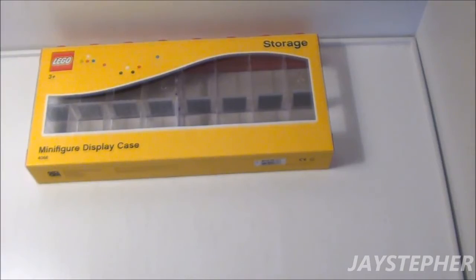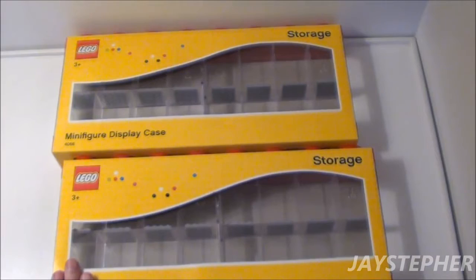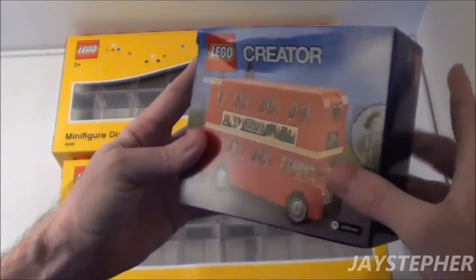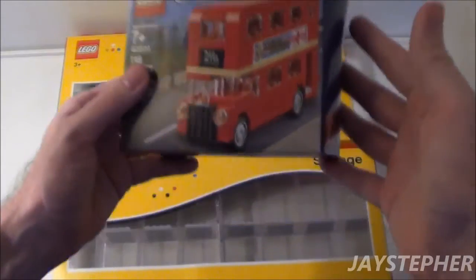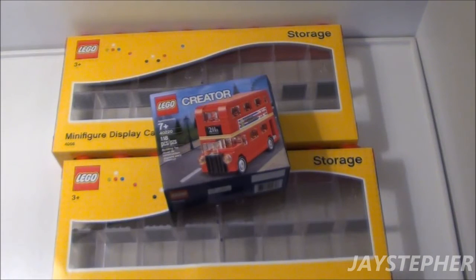I bought two more of these and they are pricey — these are $30 a piece. But they're good to keep the dust off the minifigures and I can display them. As for this, I'm not too happy with it. I'm not going to contact LEGO and have them send me another one, because I'd have to ship this one back and get another crunched one. I've had that happen before and it wasn't worth my time.